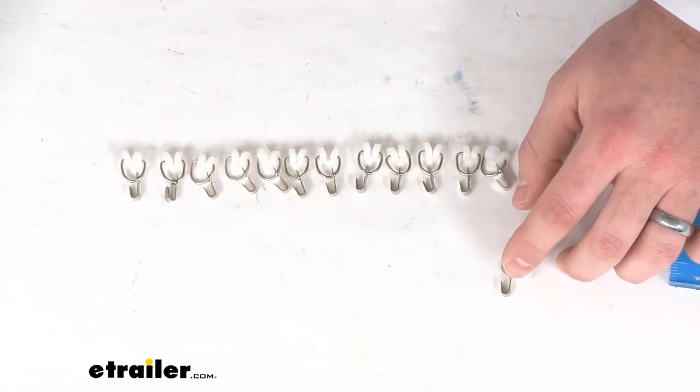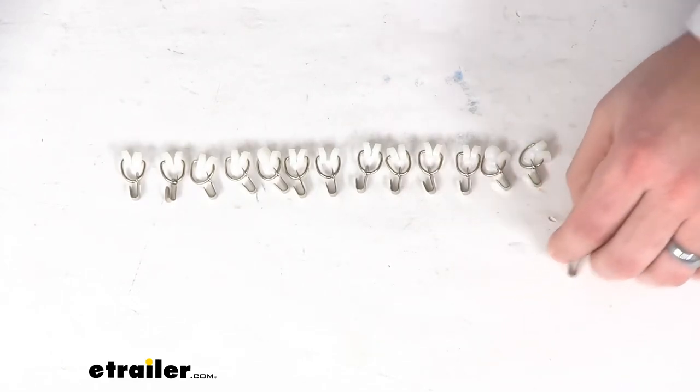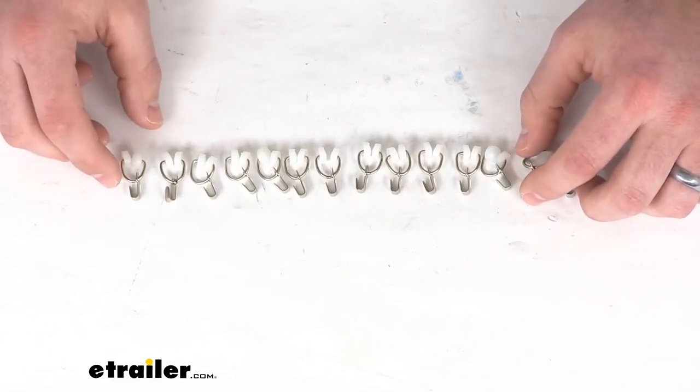You can see that little hook there on the end — that's what you'll attach to your curtain so that you can easily open and close the curtain to whatever position you would like.